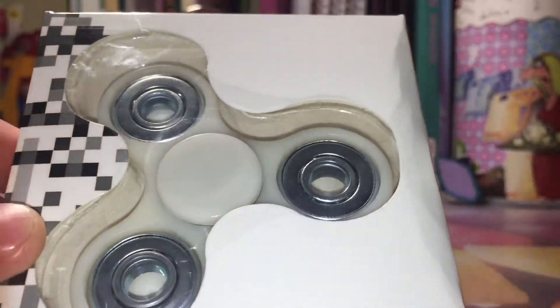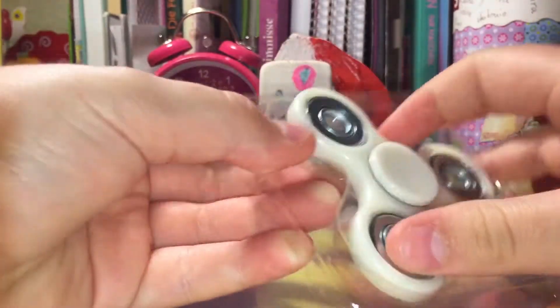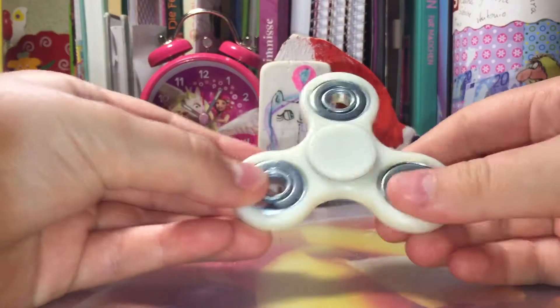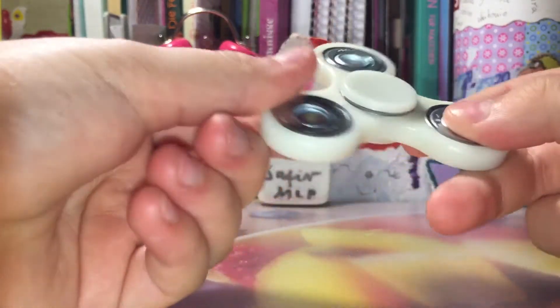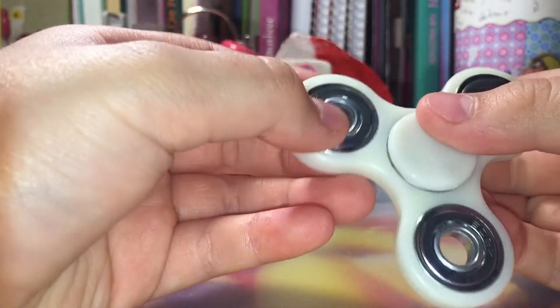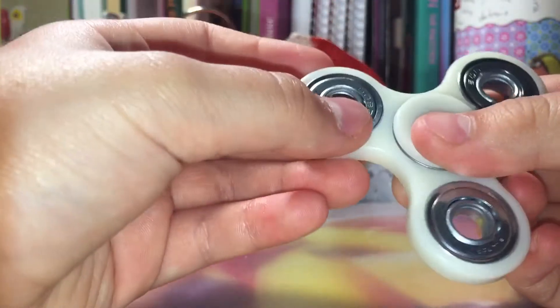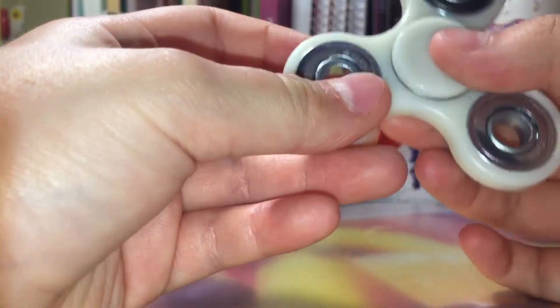So let's open the fidget spinner. Here it is out of the package. Here's a closer look at the fidget spinner. It's white — that's all what you can see. It's white.